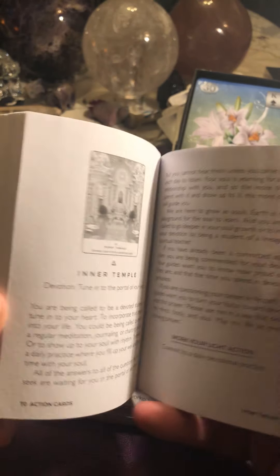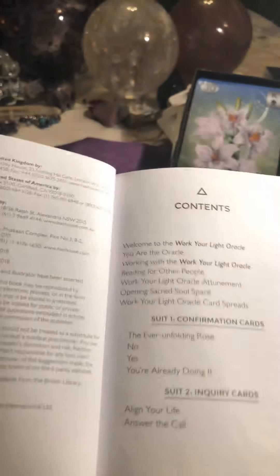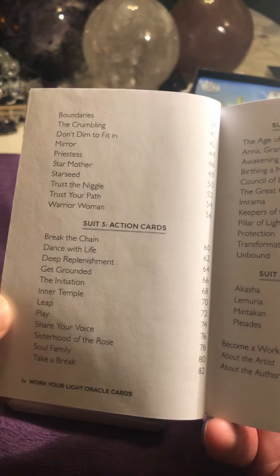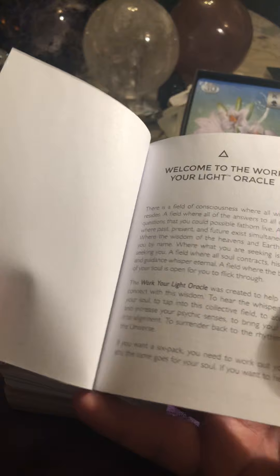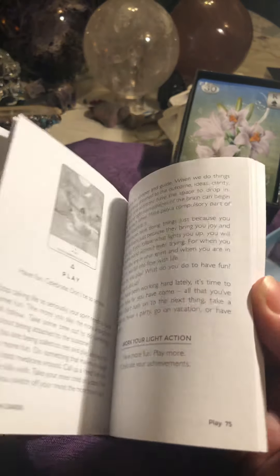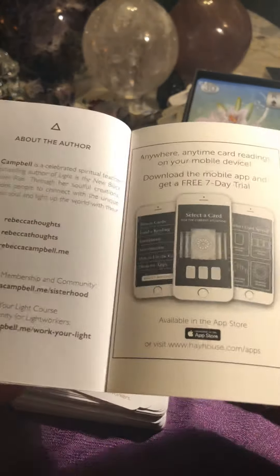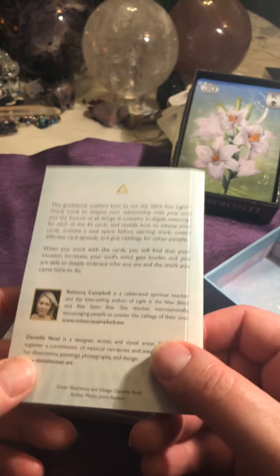There are card meanings for each and every card. She has pages marked out for each and every section.